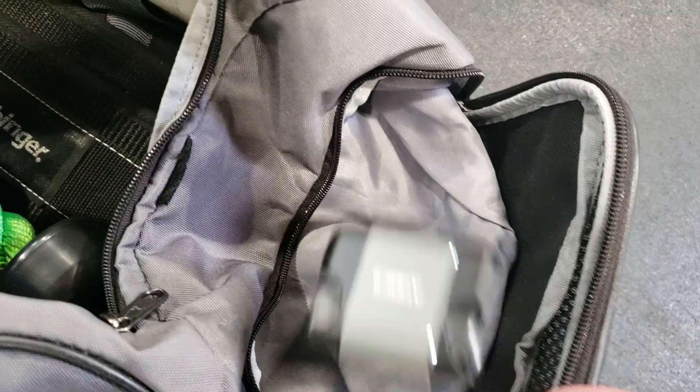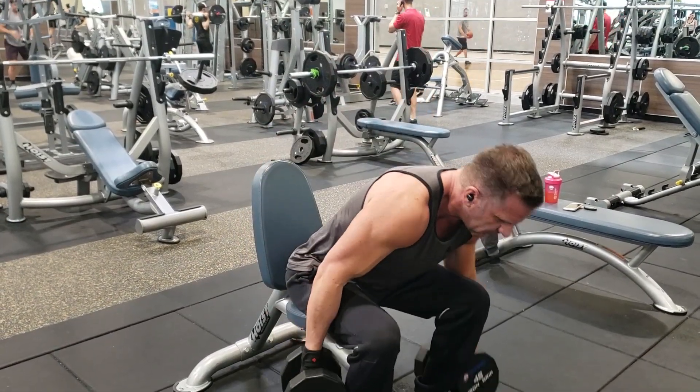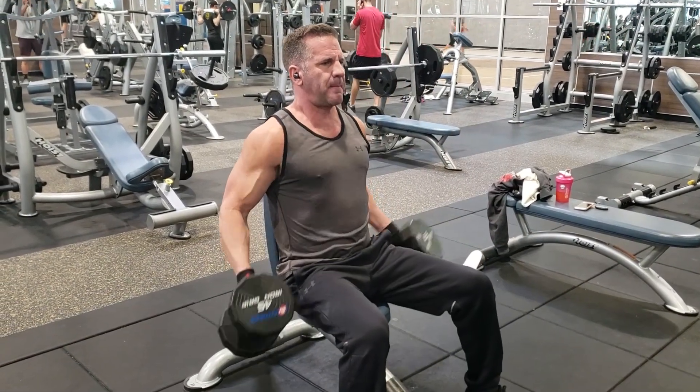I throw mine in my gym bag, and they're all charged and ready to go. I just put them in my ears and listen to some great music while I'm working out or jogging.